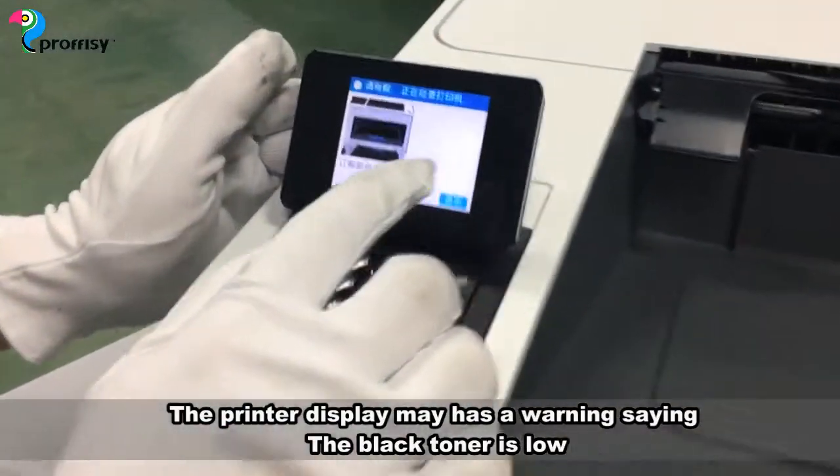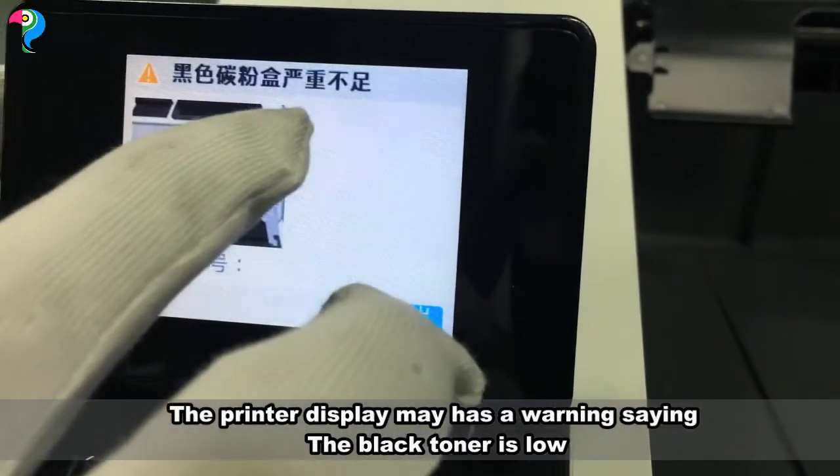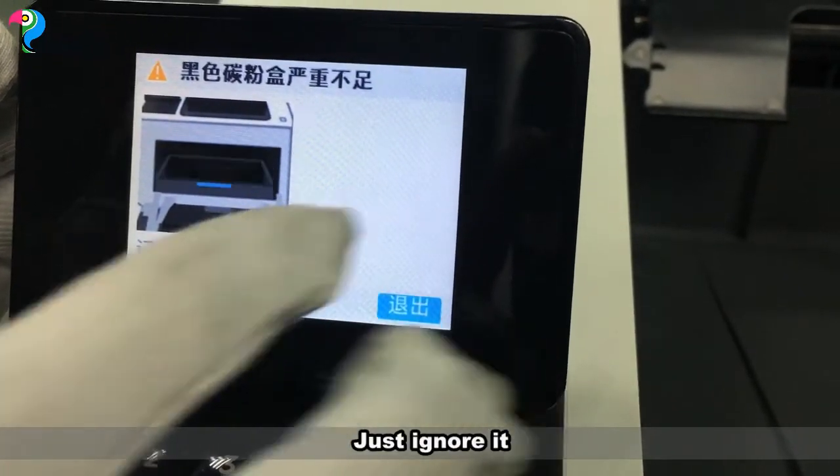The printer display may show a warning message indicating that black toner is low. Just ignore it.